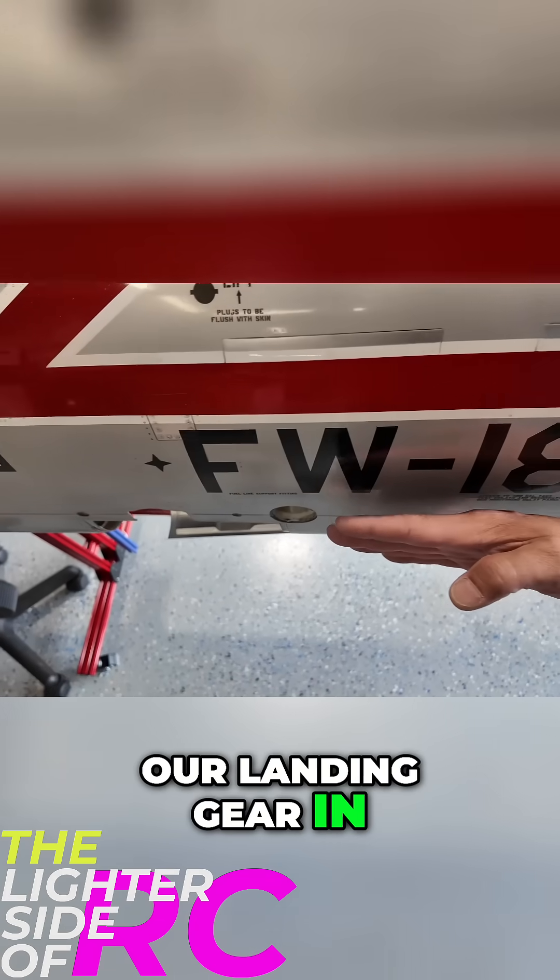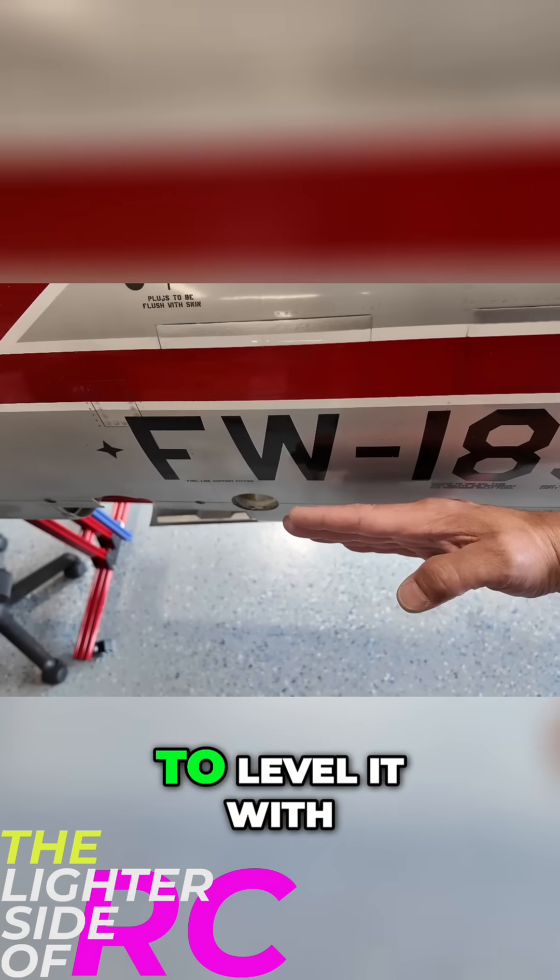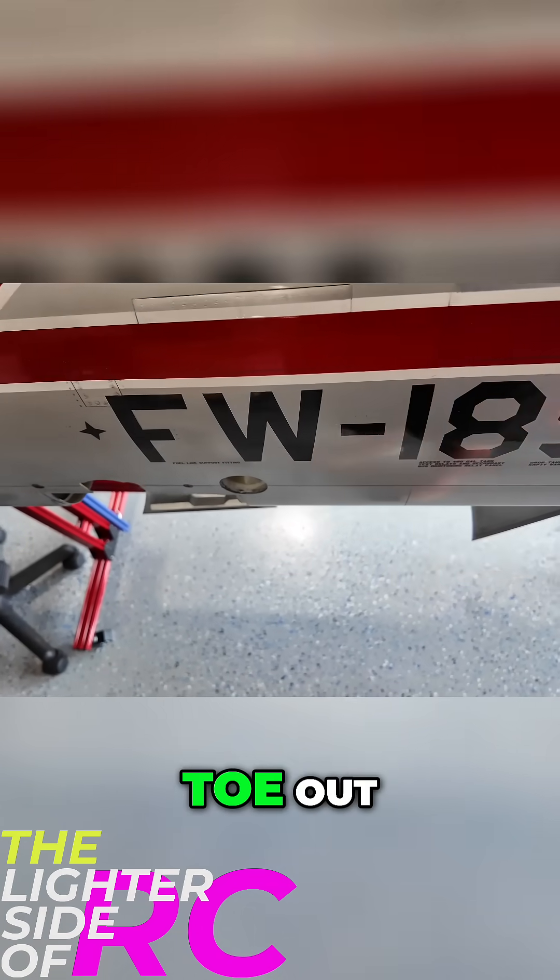When we're putting our landing gear in, if we were to level it with the root of the wing, it's actually going to have toe out.